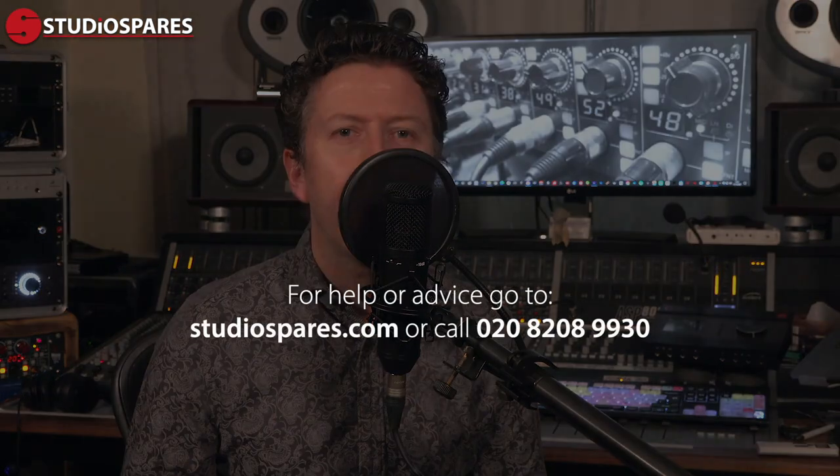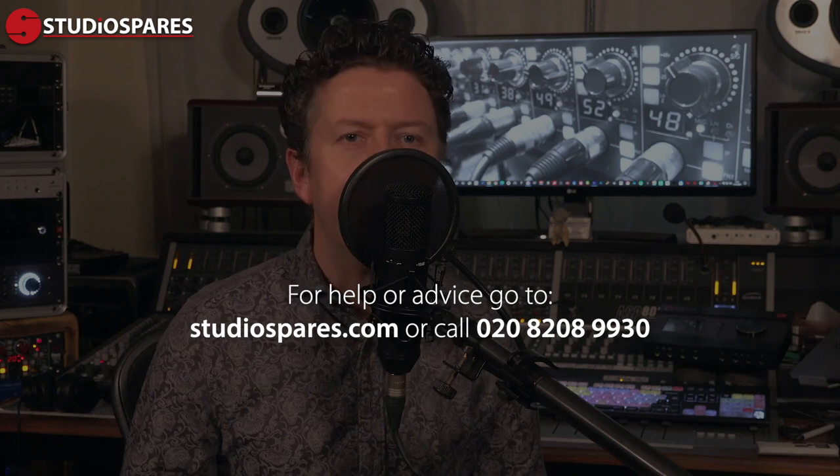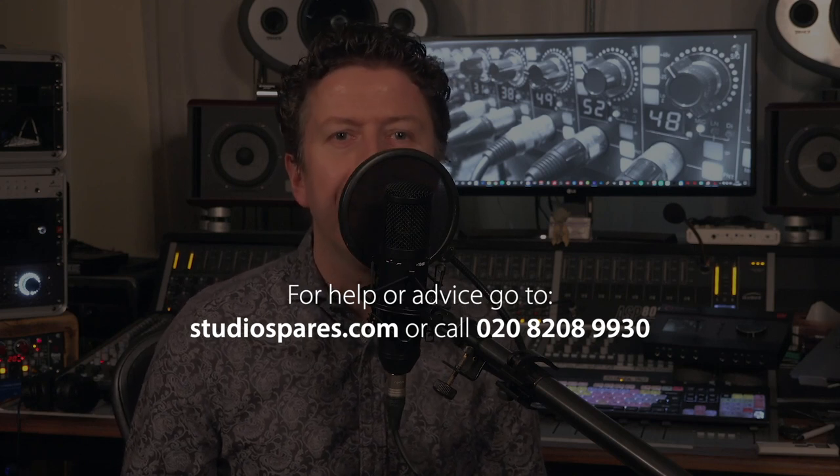I really hope that having watched this video you are now more aware of which mic pickup pattern to use and when. When you're looking for your next mic, be that fixed or multi-pattern, we have a full range available at studiospares.com or in store. But for now, my name is James Ivey and I'll see you again very soon.